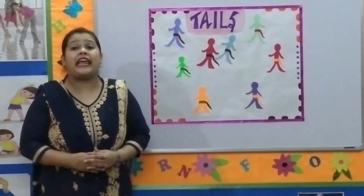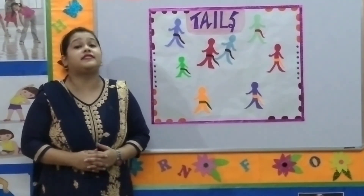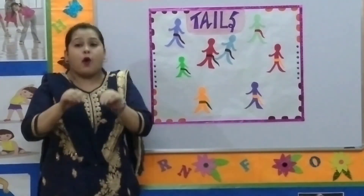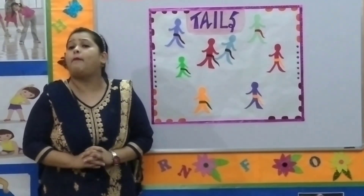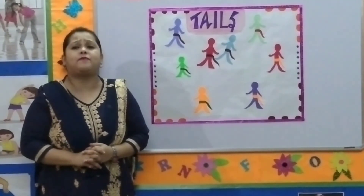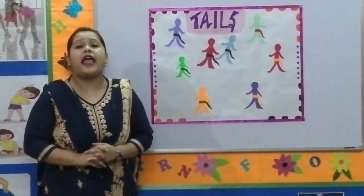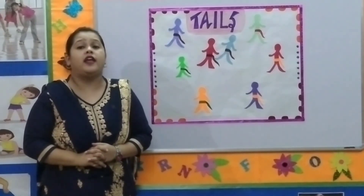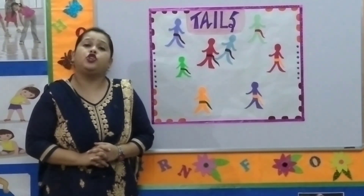If a child's tail is captured, they perform a pre-agreed fitness activity like jogging, hopping on the spot five times, or making a sound of a cat — meow — etc. They can then join the game trying to capture a new tail from the other players. The play ends after a specified time period or when one child captures all of the tails. I hope you all will enjoy playing this game.